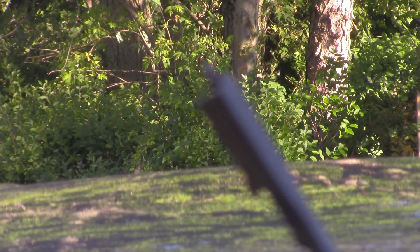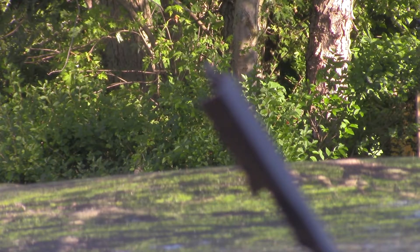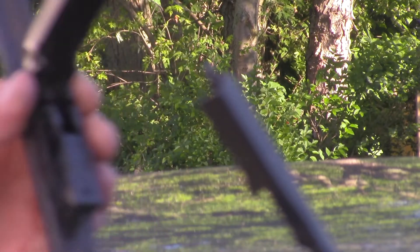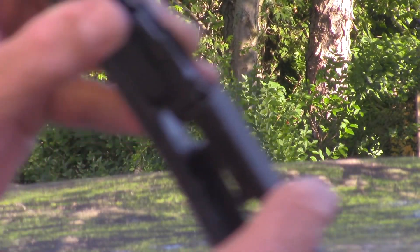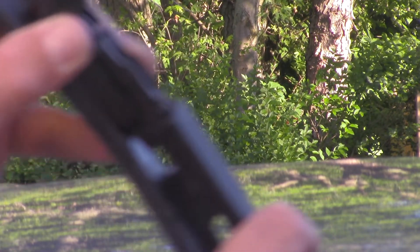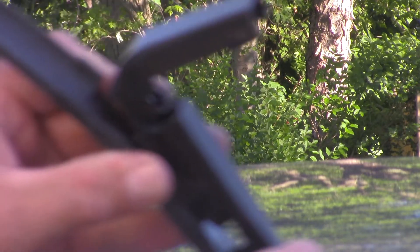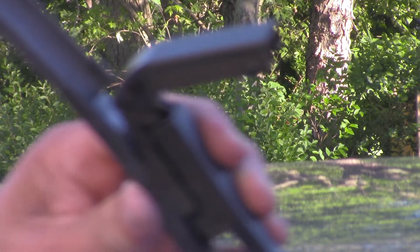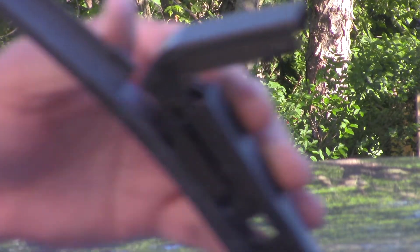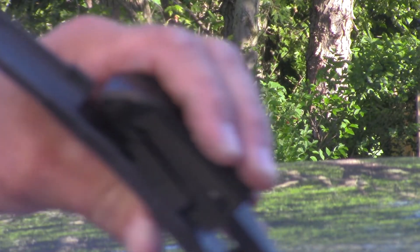So this one here — same thing. Just pull a piece of paper out, and then this should just slide right in here. The wipers are different sizes. And then the cap just falls over top.